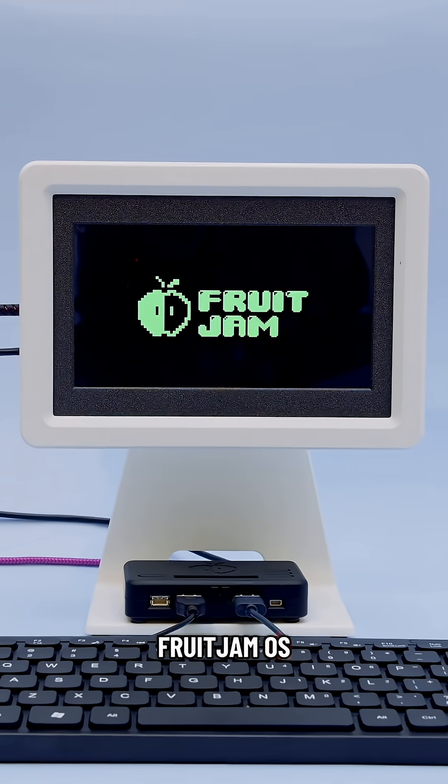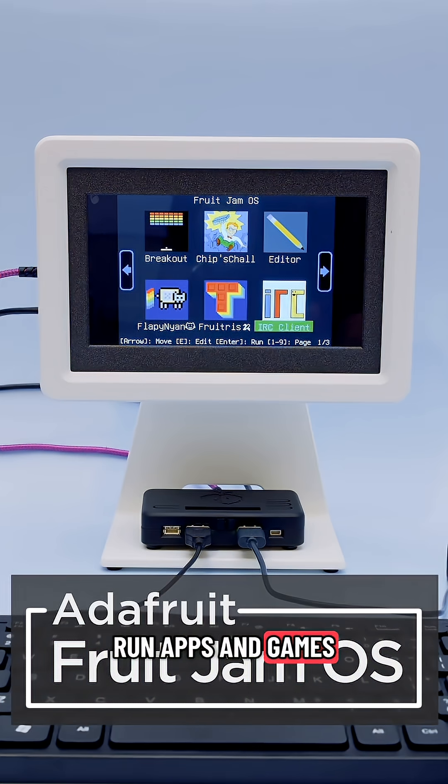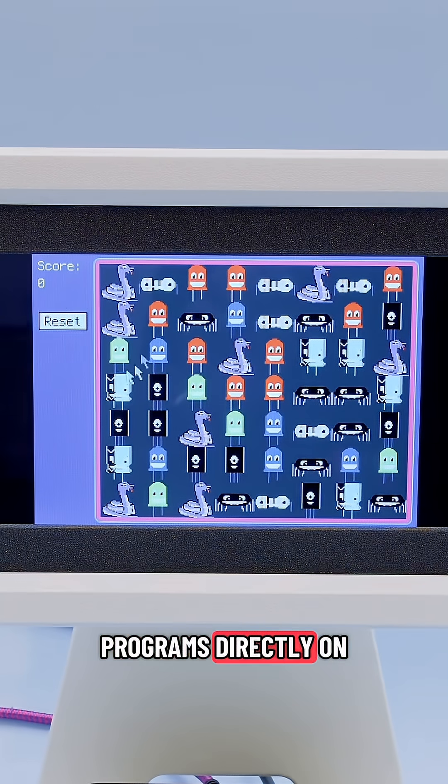Fruit Jam OS is a CircuitPython application launcher that allows you to navigate and run apps and games. With USB host and DVI out, you can use a mouse and keyboard to play games and even write programs directly on the device.